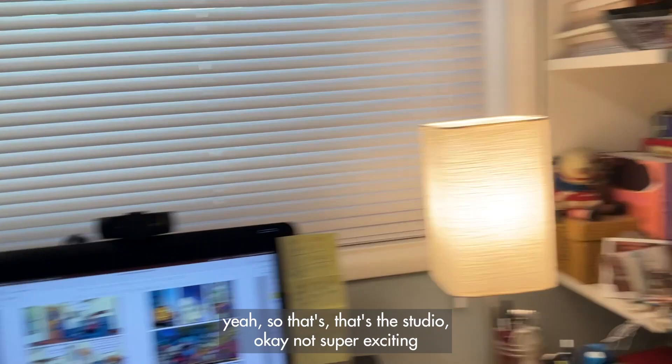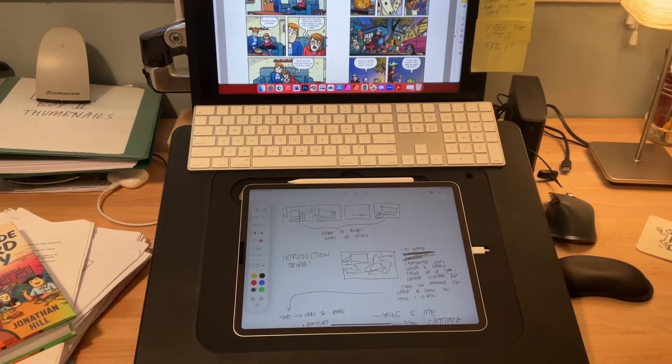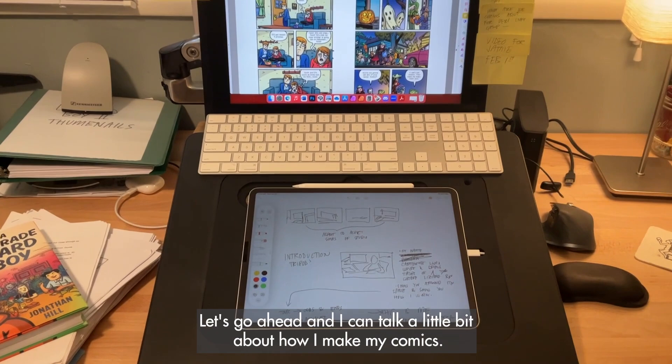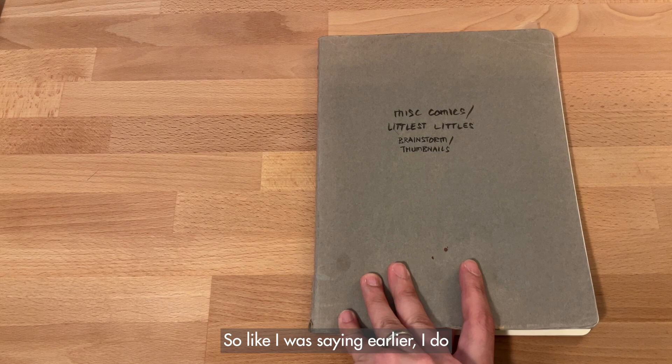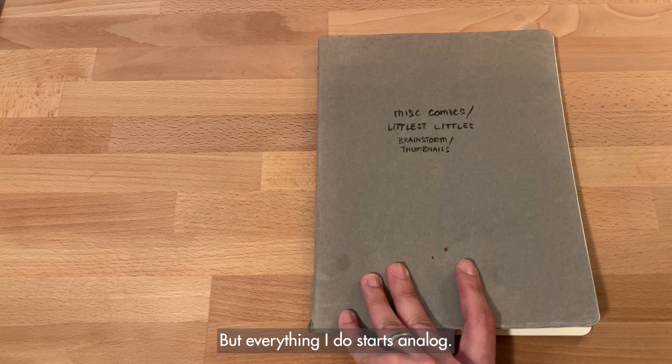So that's the studio — again, not super exciting, but I don't need a whole lot of space because this is where I do everything. Let's go ahead and I'll talk a little bit about how I make my comics. I do all of the finished drawing of the book on my iPad digitally, but everything I do starts analog, and analog is still a very important part of my process.